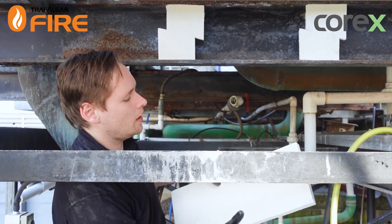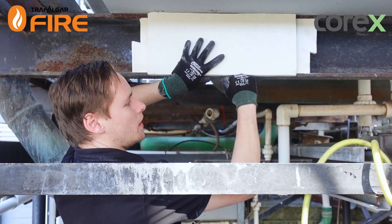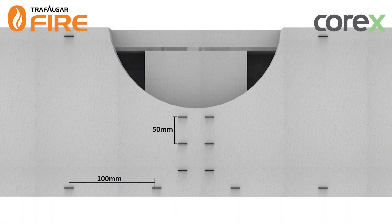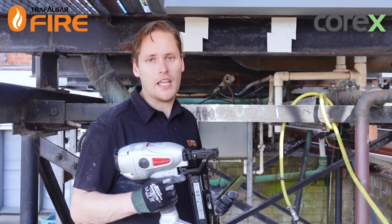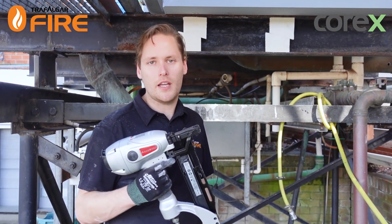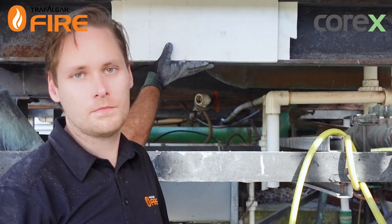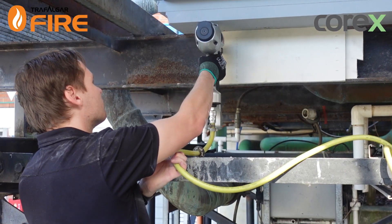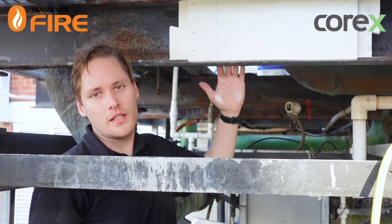I'm going to get my piece of board, make sure it's hard up against the slab above, it finishes flush with the underside, and then I'm ready to get the staple gun and put in some staples. The way you fix the Corex boards together is by using staples. I've got my trusty Airwolf pneumatic air-powered staple gun loaded up and I'm going to put the Corex board in place and put in the staples at 50mm centers — too easy.